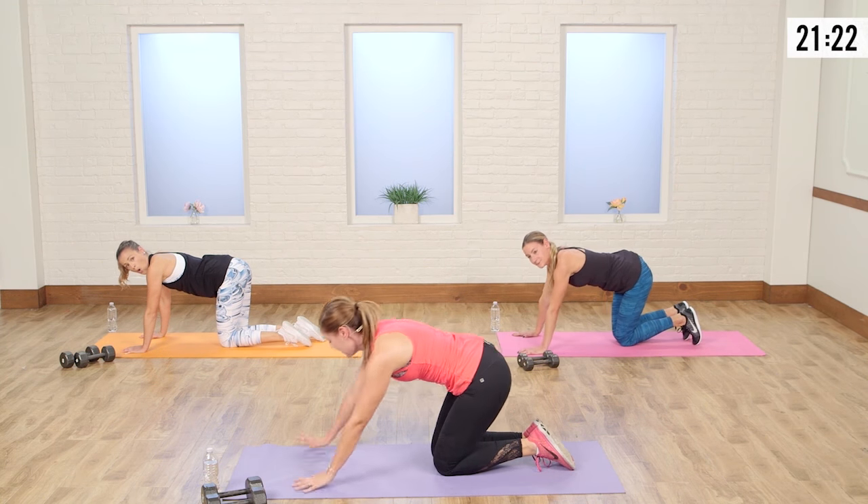We're going to start with a rotational shoulder press. If you want, do a split stance here, or you can take your legs nice and wide. Whichever position you choose, make sure your abs are super tight. Take those arms out to the side, press up, have the weights meet together, take them down, rotate in. Let's do this.